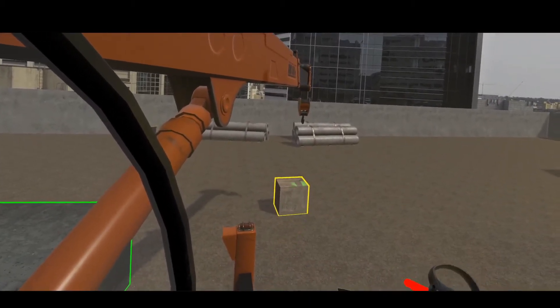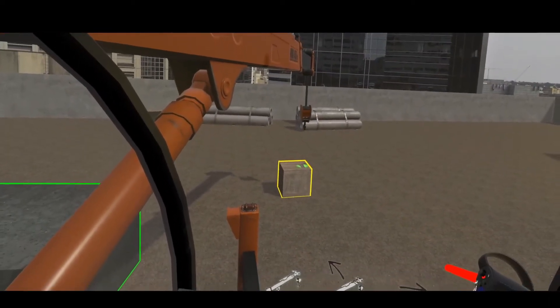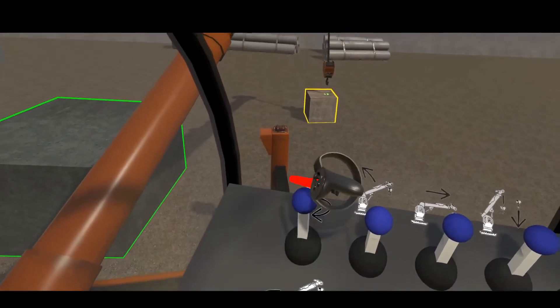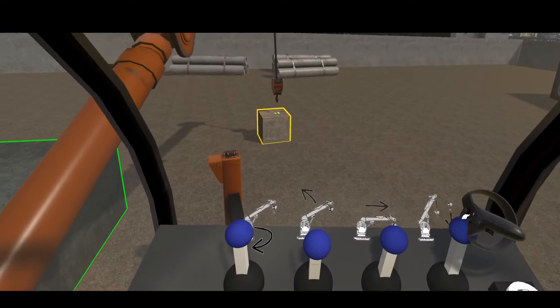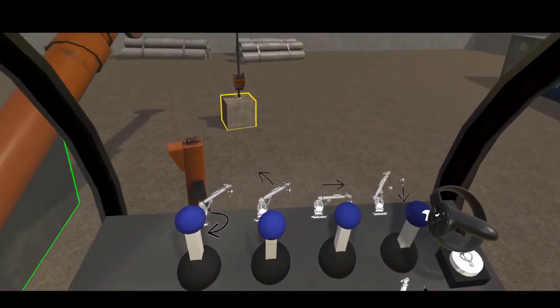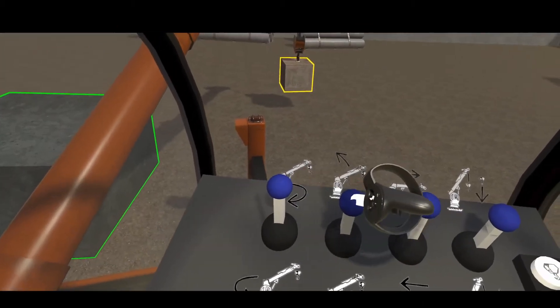The timer starts when the user turns on the engine and stops when the engine is off. It is only shown on the main menu when the user returns. There are sound effects when different parts of the crane are moving, to increase the realism and feedback to the users.